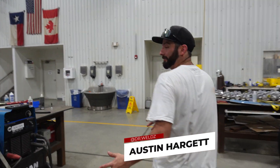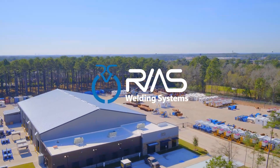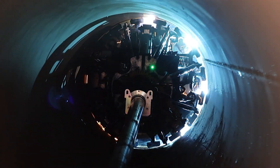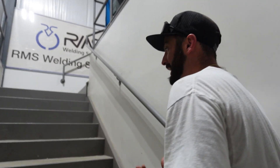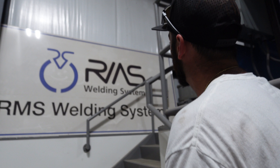Welcome back to the channel. If you haven't already seen, we did another episode here at RMS Welding Systems going over the automation of the pipeline industry. We did everything on the inside of the pipe as far as the internal clamp goes, as well as the PFM. Once it's all sealed up with that back weld, we still got to fill that bevel, and that's what these bugs do.